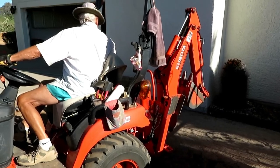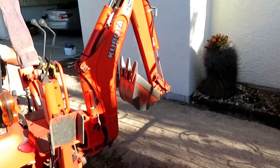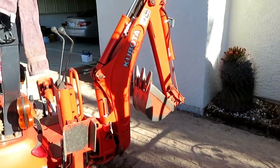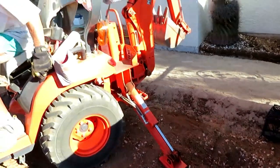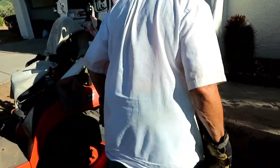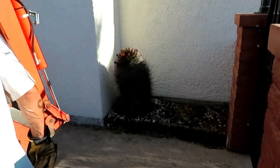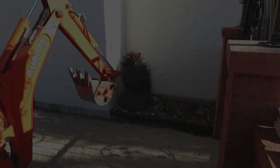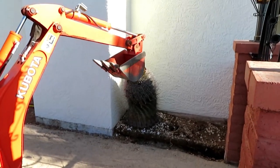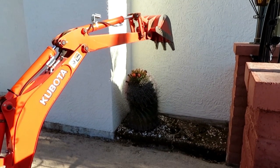Heinz is backed in with this little backhoe on the tractor and he's going to pull this cactus over with the claw right there. He's lowering the stabilization bars and now he's going to get up on the back seat and pull this cactus out of this spot. We'll get it loose and then he'll turn the track around and try to get it in the bucket.